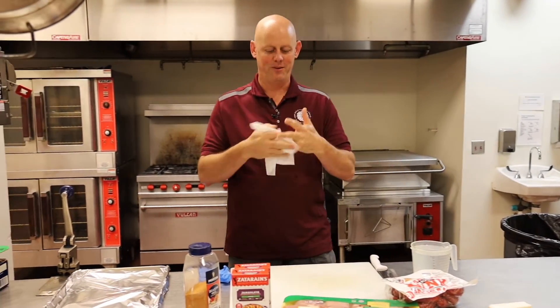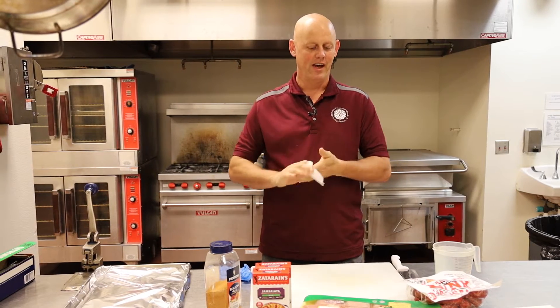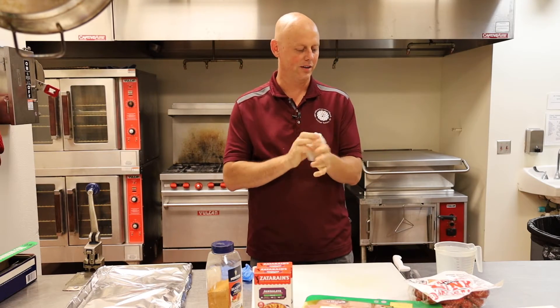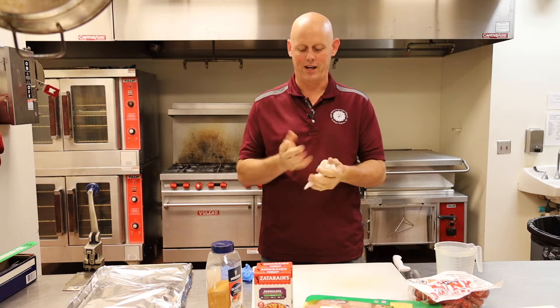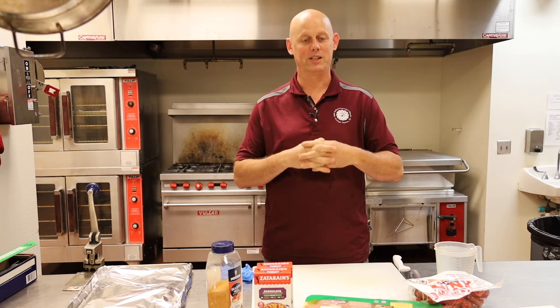Good morning, everybody. Welcome back to Wednesdays with Will. We're back in the kitchen today, and today we are going to cook jambalaya. Now, I have some great friends who have some Cajun roots and make great jambalaya.